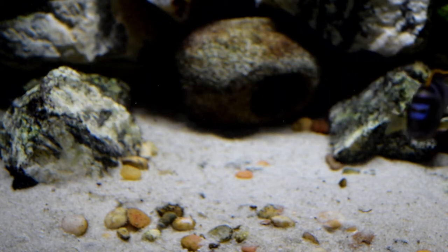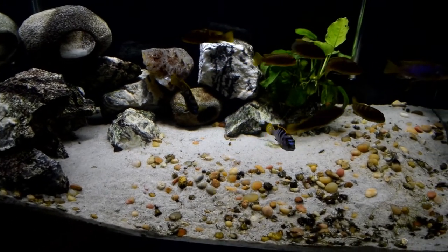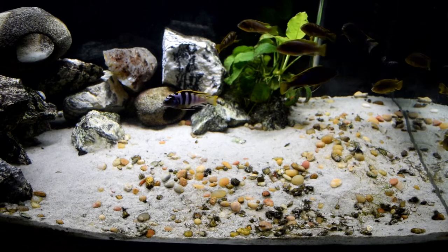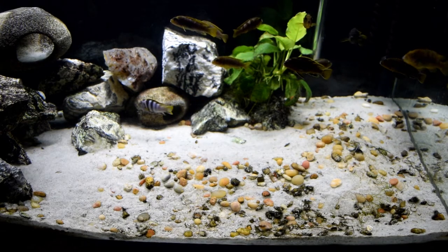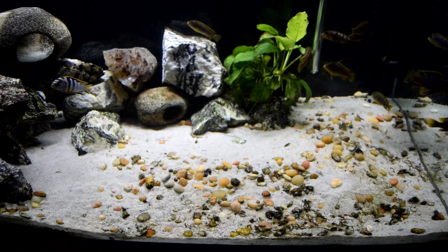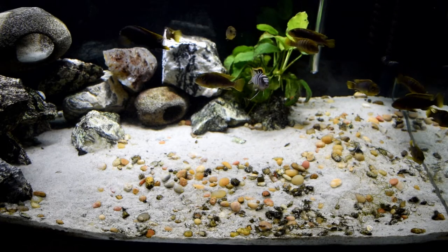I'm going to start this video out by showing you the amazing alpha male of this bunch — looking great. They started out being a little bit shy, but now they're really liking the food, the water quality is doing great, and they're out and about wanting food. Later on in this video you'll actually see me feed them food.